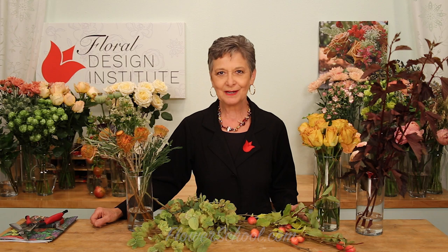Welcome to theflowerschool.com video library. I'm Leanne Kessler, Director of the Floral Design Institute, and today we're looking forward to the autumn season and all the beautiful flowers that are perfect to use for an arrangement in the home.